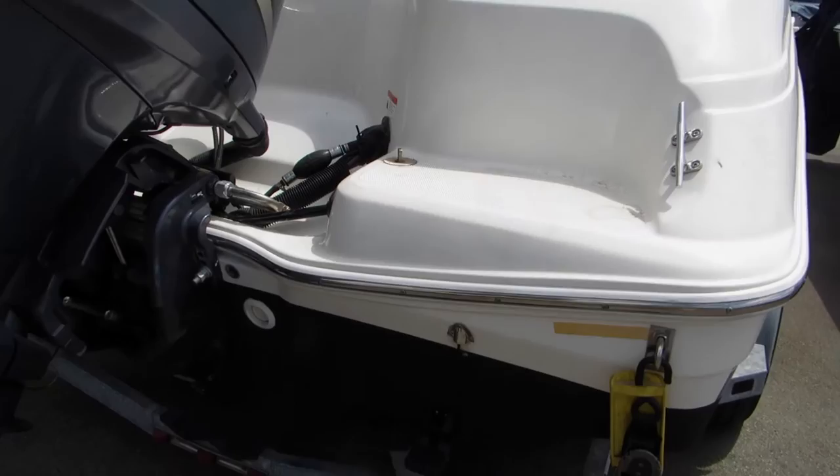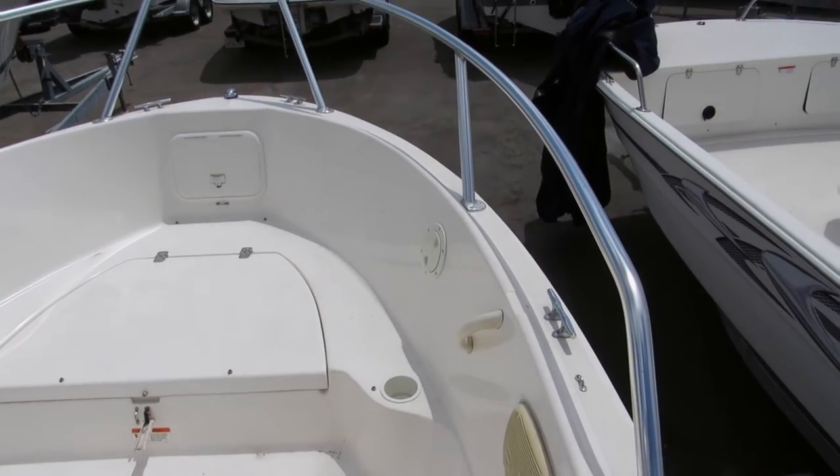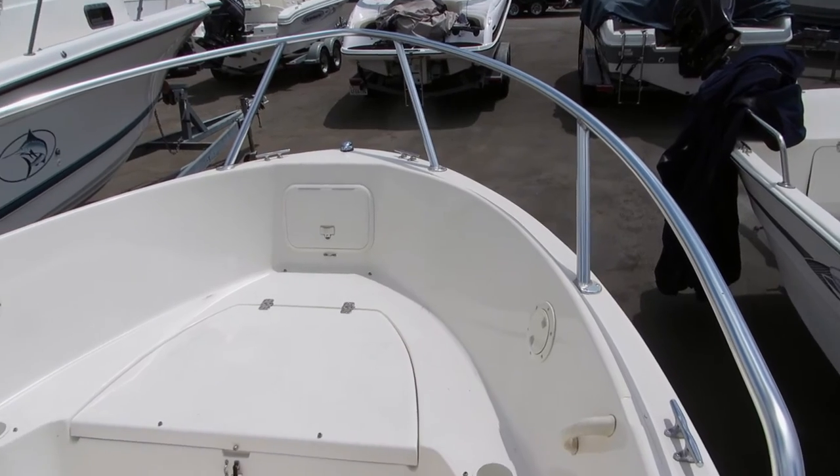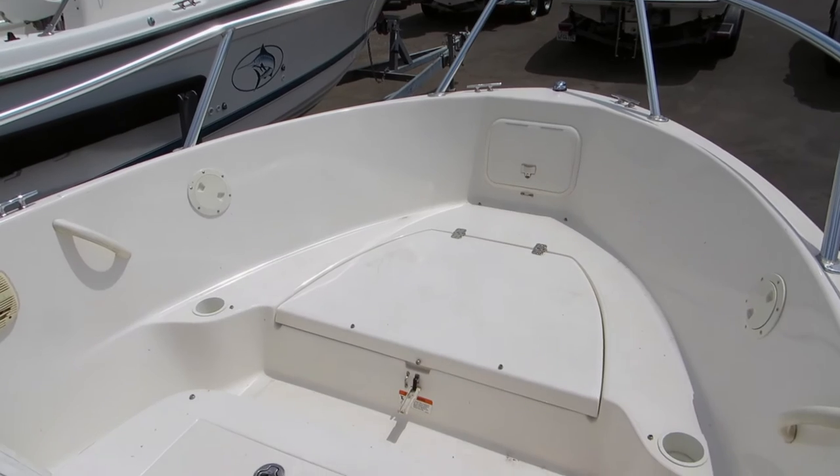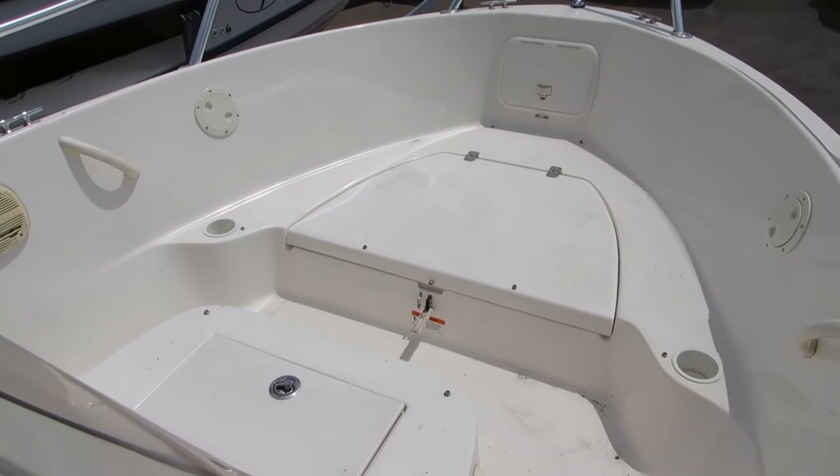Here's the transom of the boat. There's a transducer. This boat has an oversized custom all-welded aluminum bow rail that was ordered and put on by the original owner.